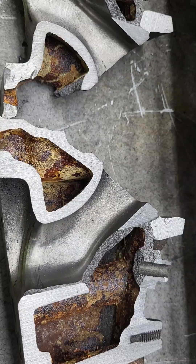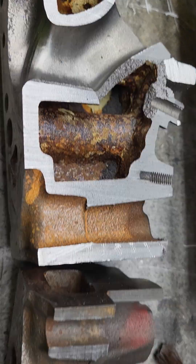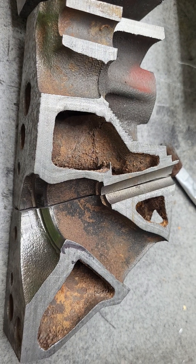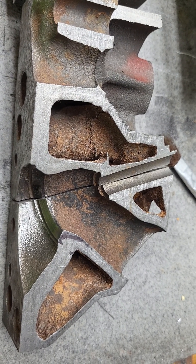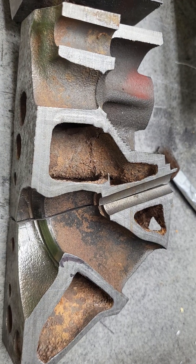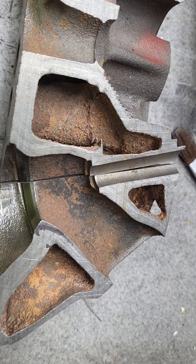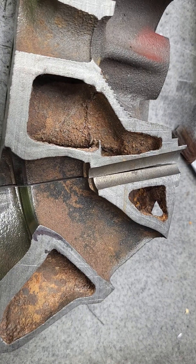We also have some 620 cutaways — let's take a look at them. This is a 620, which is a 1967 318 head with a closed chamber. Take a look at the shape and size of that exhaust port.